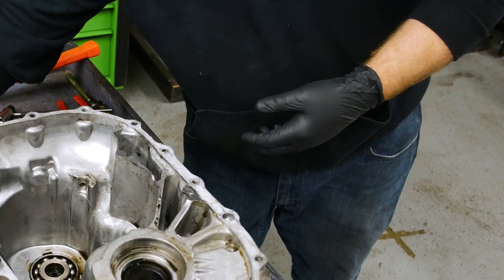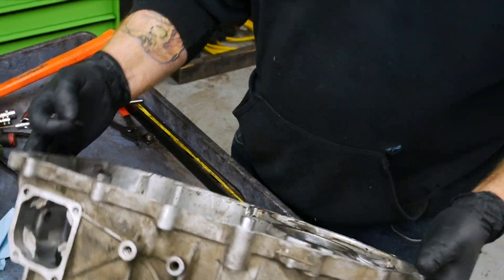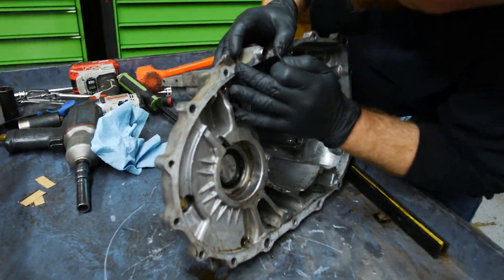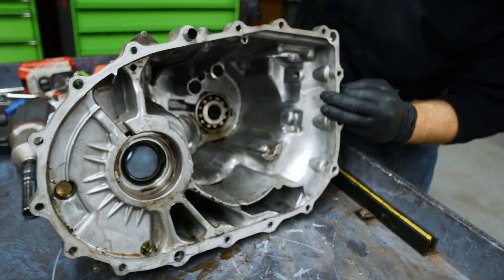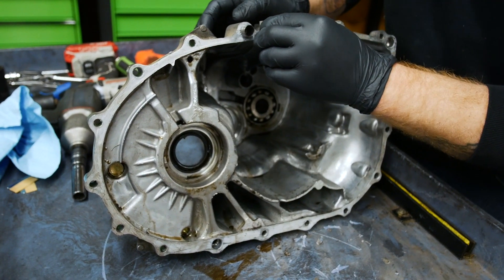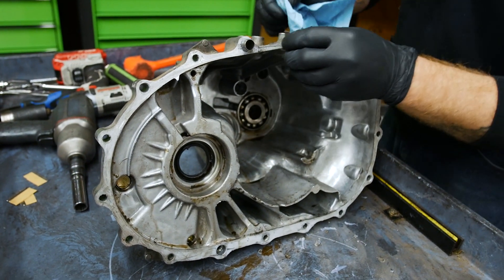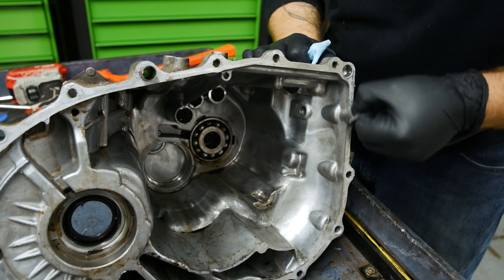Now the next step is to remove any sealant or gasket material left on the transmission. It looks like someone tore this thing apart before — it has massive amounts of drag marks, almost like they used a hard scraper to scrape the surface. It ain't gonna hurt it, but it definitely makes for a non-pretty product.